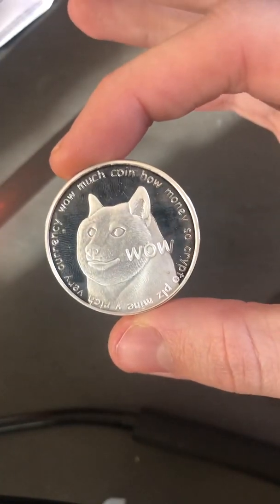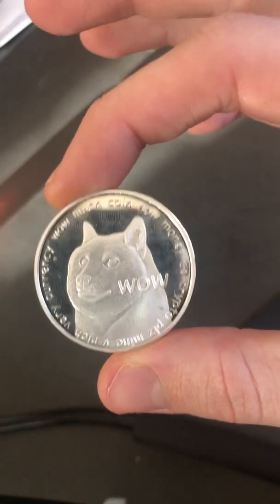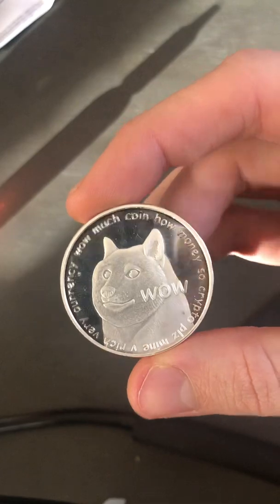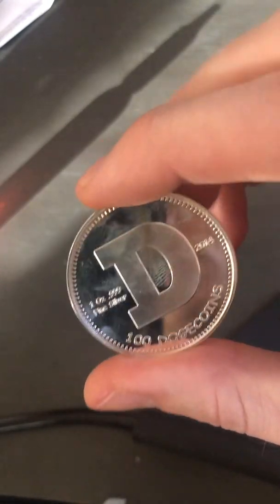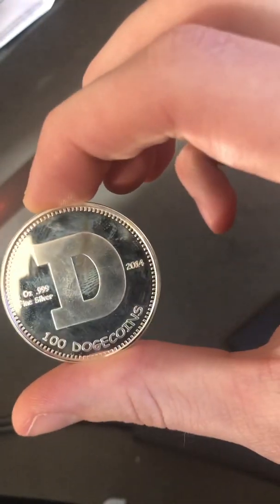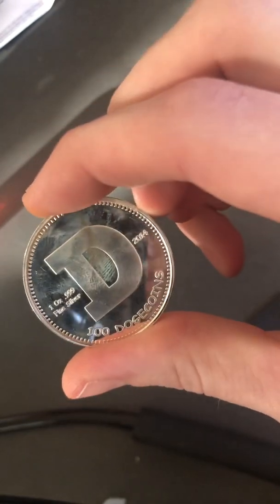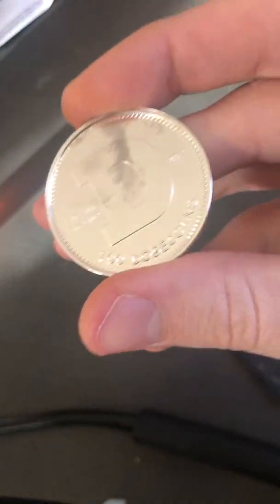Hey guys, welcome and thank you for checking out my video. Today we're going to be acid testing the silver content of a physical Dogecoin. These were released by the Scheibman in 2014 and I believe they just sold out the other day. I wanted to make sure that the quality of the couple that I got is the legitimate .999 fine silver as stated on the coin.